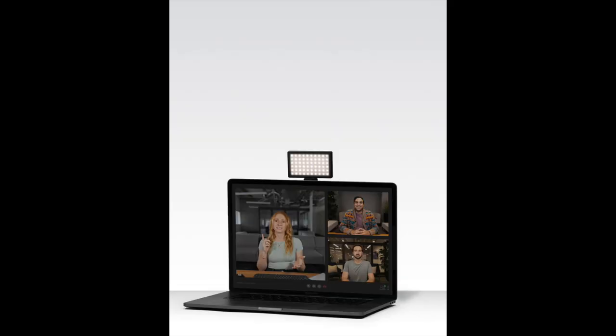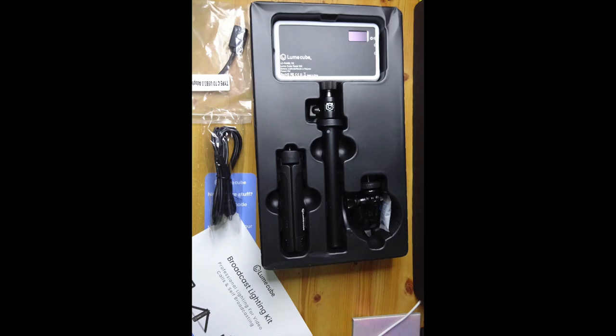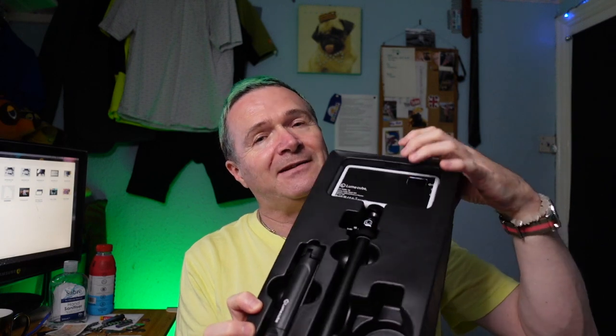This kit is fairly new - it came out in 2021, as it says on the bottom of the box. It's an addition to their video conferencing set. They do two lights in this range: the video conferencing light and the broadcast lighting kit, which is this one. In the broadcast lighting kit you get the packaging, a USB-C charging lead, an extension lead that converts from USB-A to C, a suction mount, a little tripod, a stick, and the actual light itself.